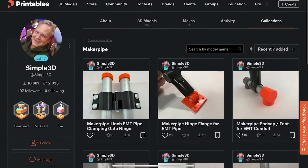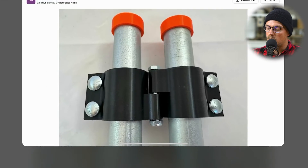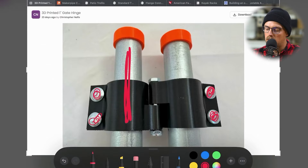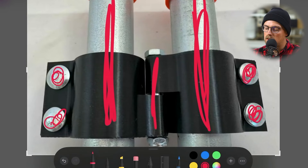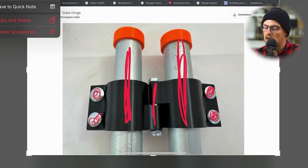His most recent accessory that he shared are these hinges for his one inch EMT Conduit project. It has a nice design where it kind of clamps around the piece of conduit, has these bolts that clamp down and cinch down the clamps. This might be your build, and then this might be the actual gate — he's got a bolt that runs in between them, and that's how the two pieces hinge on each other. It's a nice and simple hinge, but a really awesome solution for one inch EMT Conduit, because we haven't seen a lot of hinges for one inch EMT.